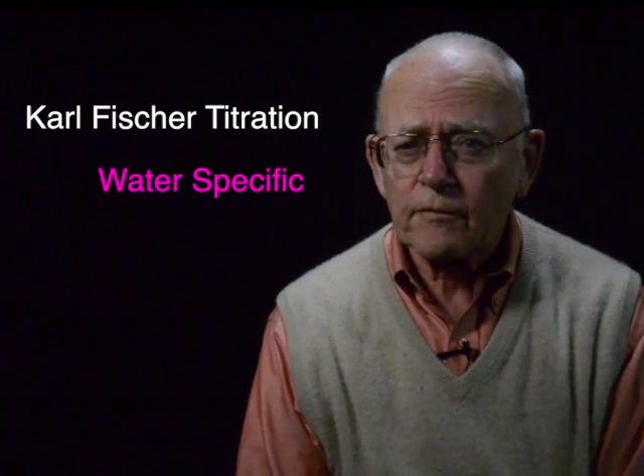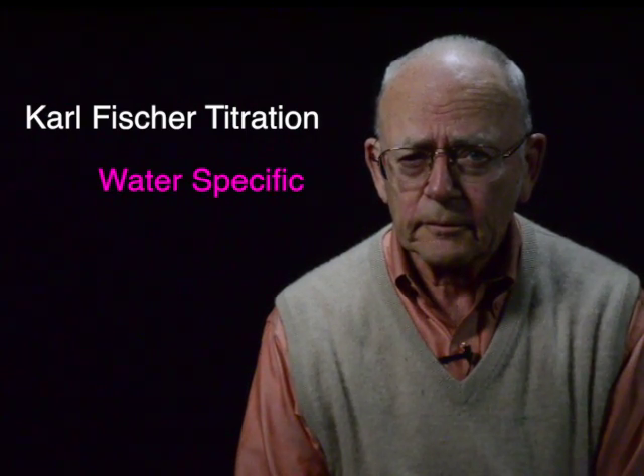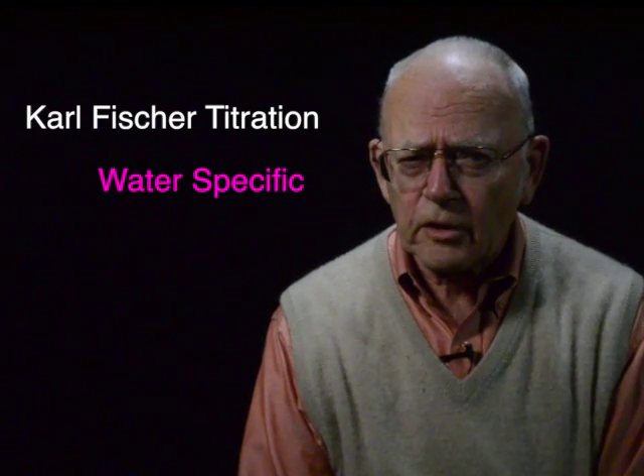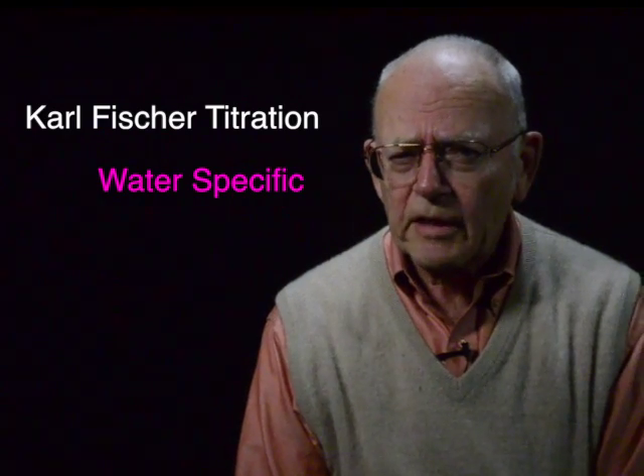Karl Fischer is a method that specifically gets at the water in a substance and ignores other volatiles. Consequently, there are many occasions where Karl Fischer and Karl Fischer techniques are vital.